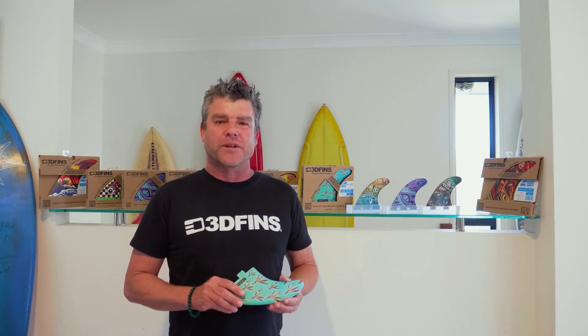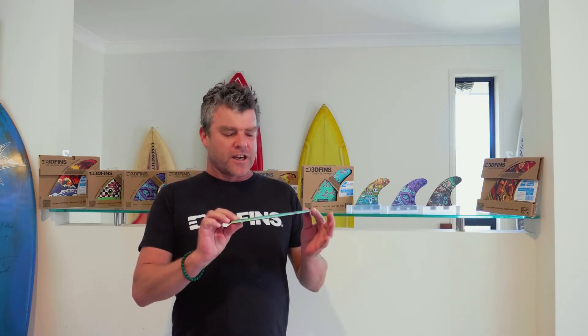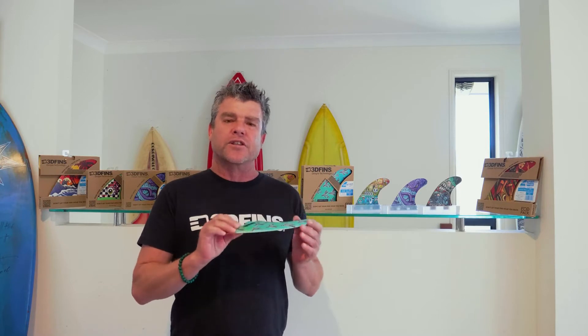G'day everyone, it's Courtney Potter here from 3D Fins. I've just come to explain a bit of fin technology and information to you guys. Lots of people ask us how does a fin work?